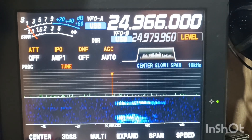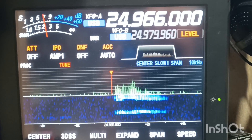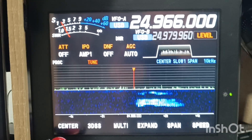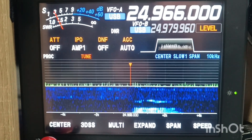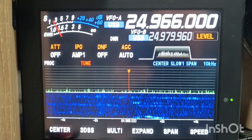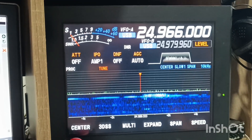Yeah, switch to the long wire antenna just to compare. Okay, now I switch to the long wire antenna. Oh my god, I cannot even hear them, you know. Oh man. Well, there is a four point difference.